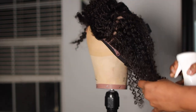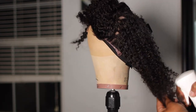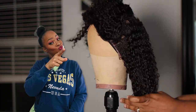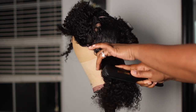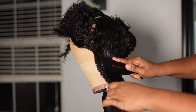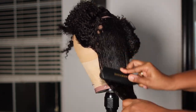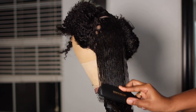Just get you a nice section. Now, the smaller section that you use, the more definition that you'll get. But y'all know I do things real quick around this way. You get the hair really good and wet. You can co-wash the hair if you want to, or if you're running low on time, you can use a spray bottle. I used my Continuous Mister bottle — that's just a continuous mist stream of water.